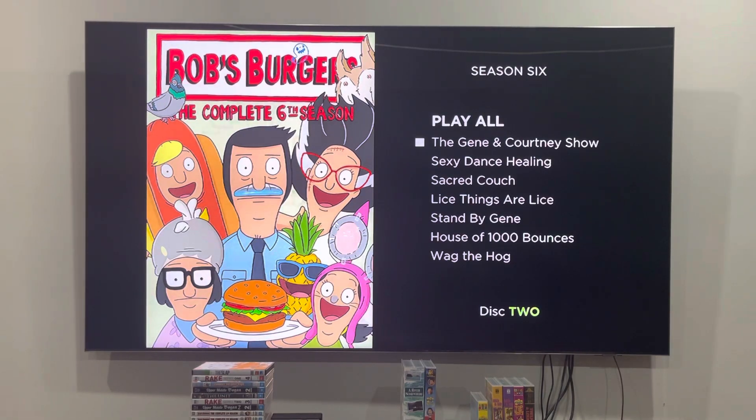The episodes are: The Gene and Corny Show, Sexy Dance Healing, Sacred Couch, and Lice Things Are Lice. Unfortunately, he does not like that episode because the Slice attempted to shave Louise's head and burn her hat. Also Stand by Gene.